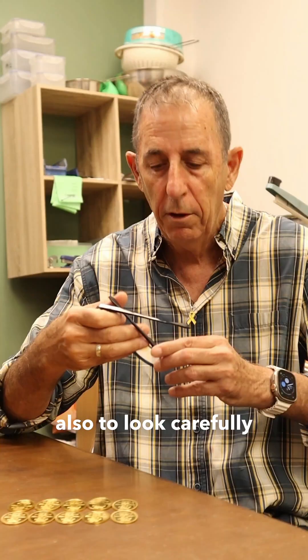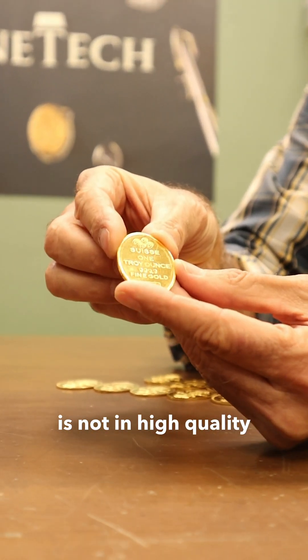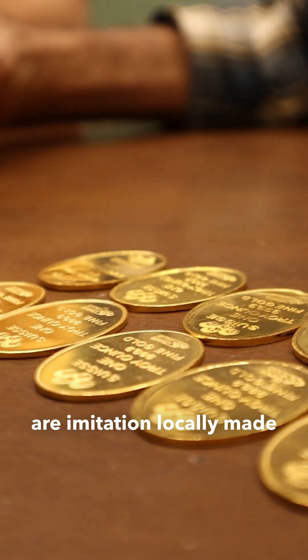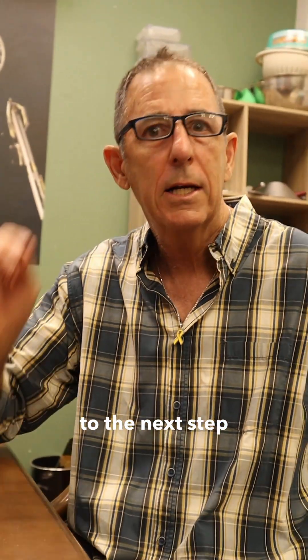I want you to look carefully — you can see the stamping is not high quality. That means those pump ounces are imitation, locally made. Now we'll go to the next step, which is the destructive test.